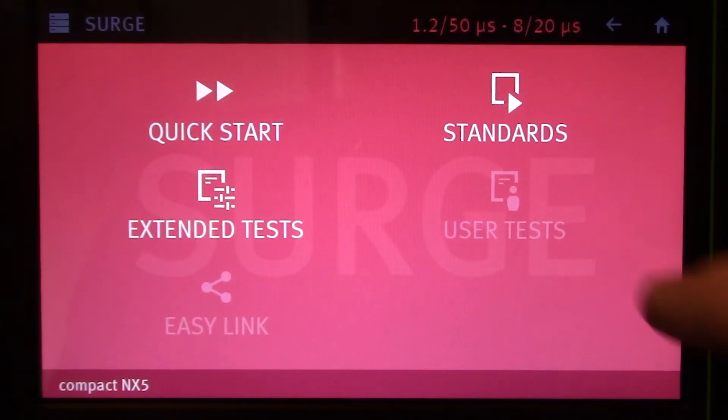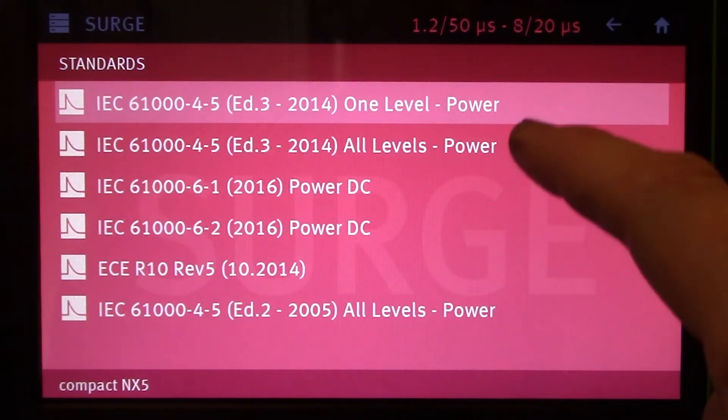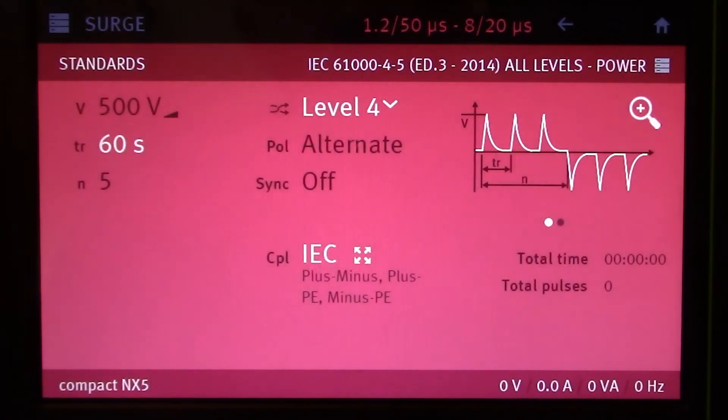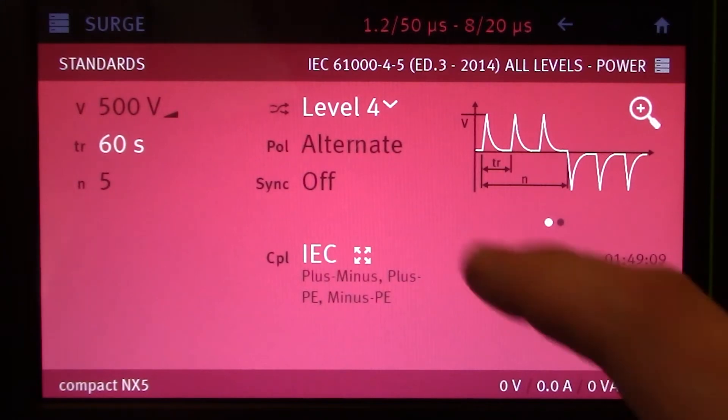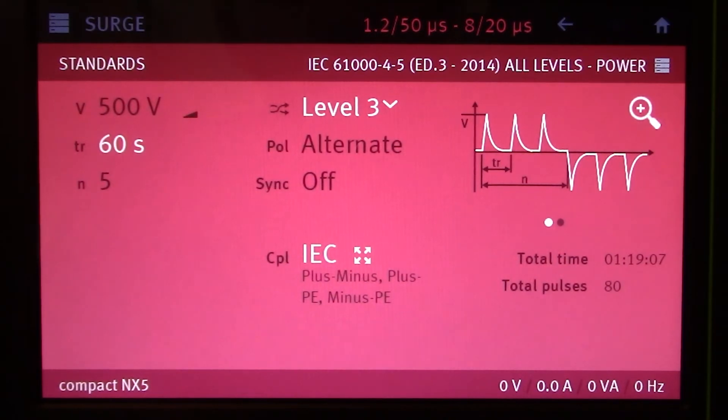Let's take a look at some of the standards. Here you're going to find some of the common ones used for the compact NX5. You'll find IEC 61000-4-5 as well as a couple others. Today we're going to select IEC 61000-4-5 Edition 3 All Levels Power. Here you're going to find the menu for IEC 61000-4-5 within the standard section. Let's go ahead and change from level 4 to level 3, and you will see the level change indicated at the bottom with a pop-up as well.